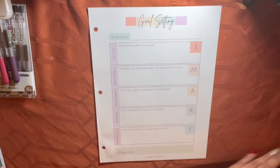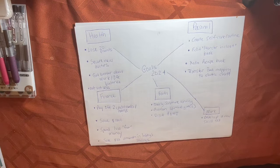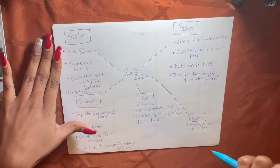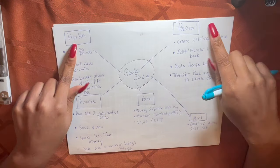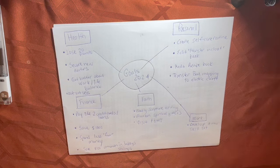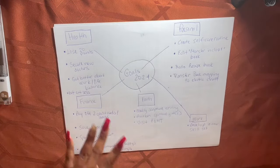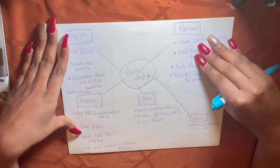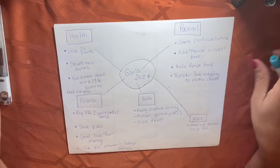I did a brain dump map — I tend to do this regardless of whether it's goals or even mapping out my book ideas. In the middle I put 'Goals 2024' and I have areas: health, finance, faith, personal, and work goals. In the past I had my quarterly goals, which is smart, but I had too many goals. I'm going to pick just a few from each category and put time frames around them.